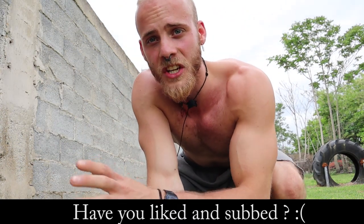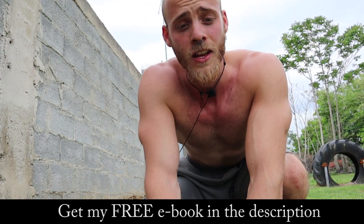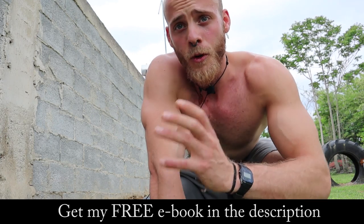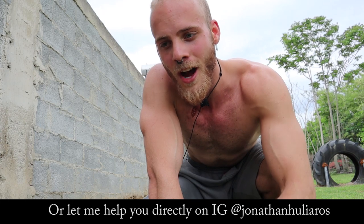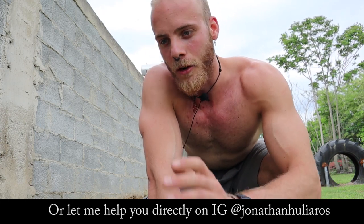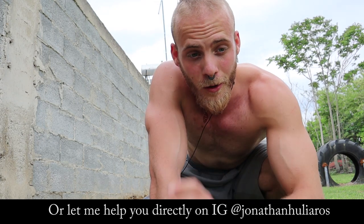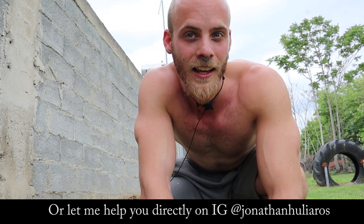I really wish somebody had taught me all these things straight away from the beginning, because I would have learned the handstand so much better and so much faster. So guys, comment down below your starting point on your first day, come back with your progression, and I will help you all the way. I really want you guys to be upside down — it's the best feeling in the world.